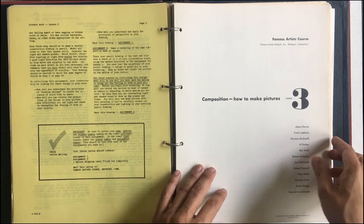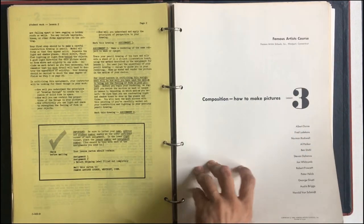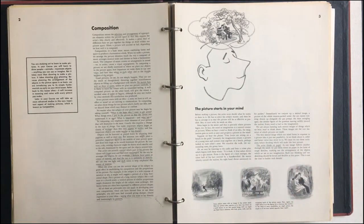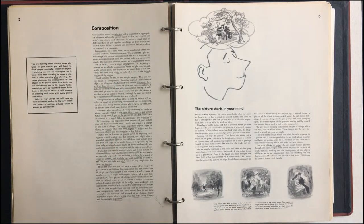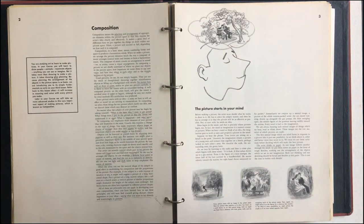It's one of those things that we never really master, but the principles are really, really important. So let's go ahead and start going through it. Talking about composition — and really, composition is, as it says here, the selection and arrangement of elements within a picture space.